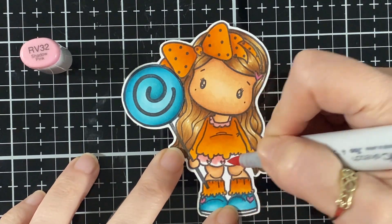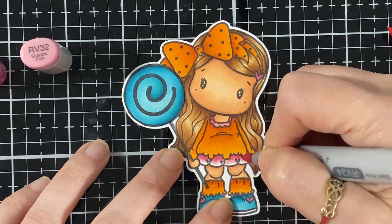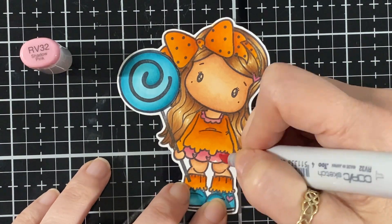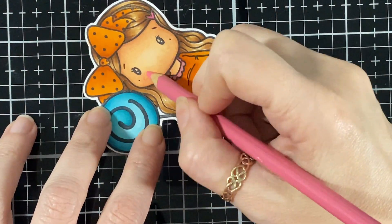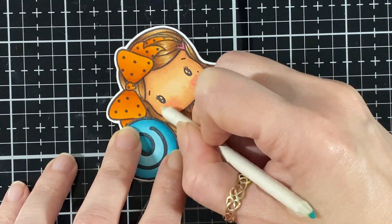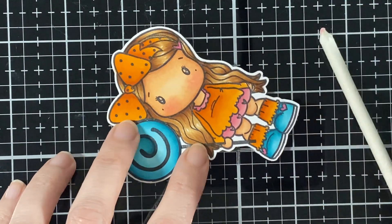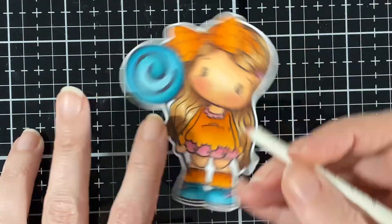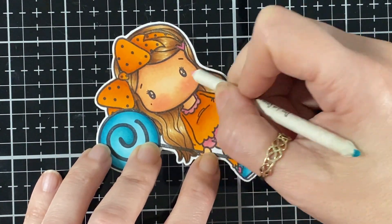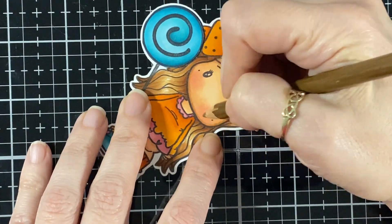I'm going to start with the RV32 and the darkest shade is the RV34. This is where I did not put pencil — I noticed it after, you know when you take a picture and then you realize, 'oh I didn't do some pencil work with the pink on this one.' It's okay, it's all good. So here I'm going to put some little cheeky cheeks and blend them in so she has nice rosy cheeks. I was struggling on that side — I had to do it a few times.